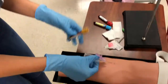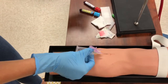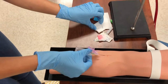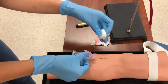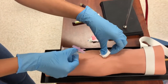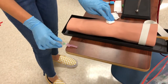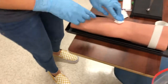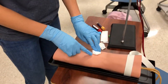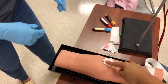I saw good blood flow so I release the tourniquet. I then put the safety cap on the needle and place it into the biohazard container — in this case it was a bag. I ask the patient to hold the gauze in place and continue applying pressure.